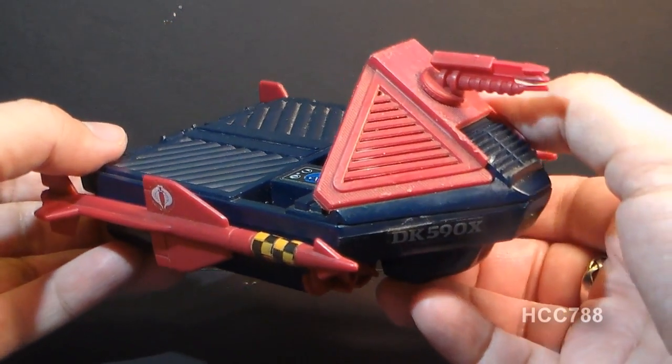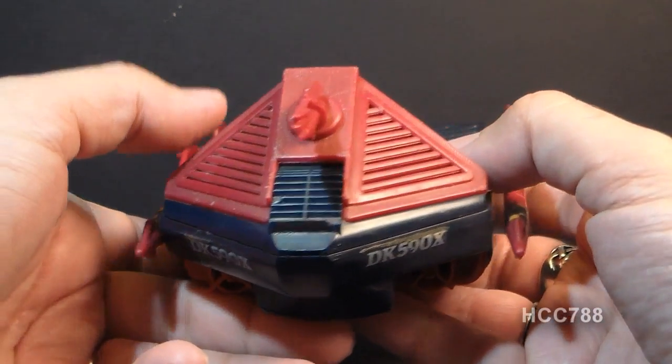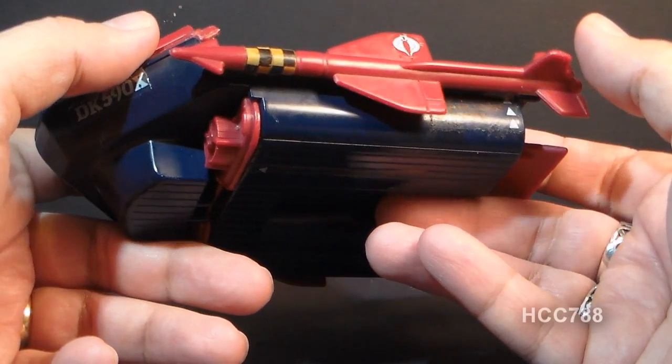This small Cobra watercraft came out the same year as the G.I. Joe Devilfish, and I think it was intended to be a rival to the Devilfish, but I have to be honest — this thing does not stack up well against the G.I. Joe Devilfish.